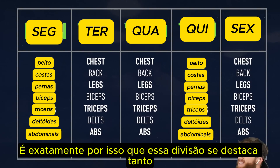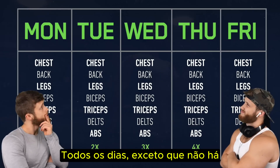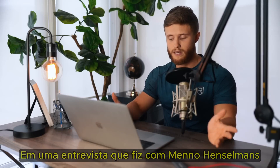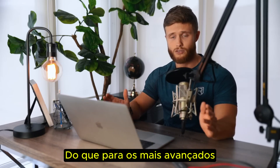Which is exactly why this split stands out so much. There just seems to be something wrong about hitting every muscle every day — except there isn't. I was first introduced to this style of training exactly three years ago in an interview with Menno Henselmans, where he explained that optimal training frequency is different for beginners than it is for advanced trainees.